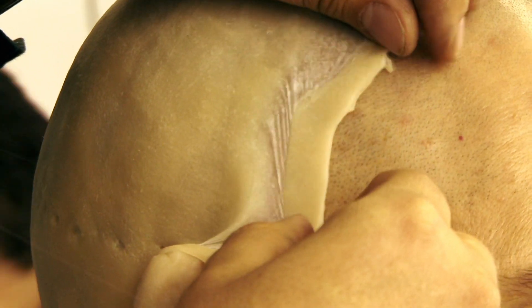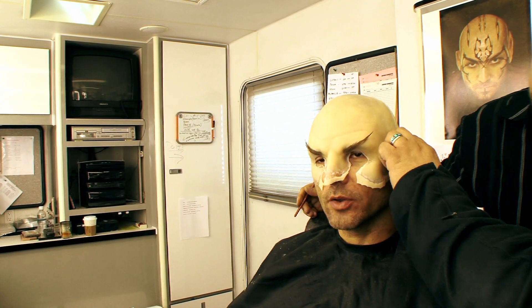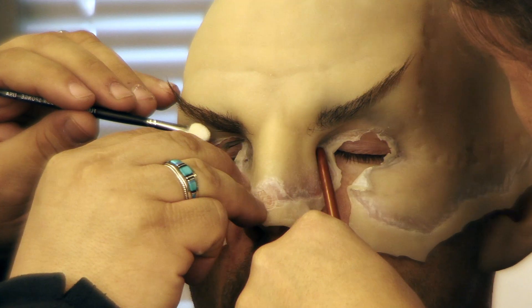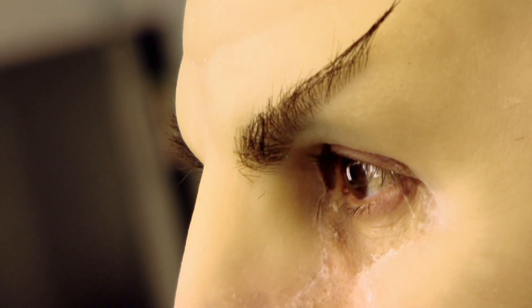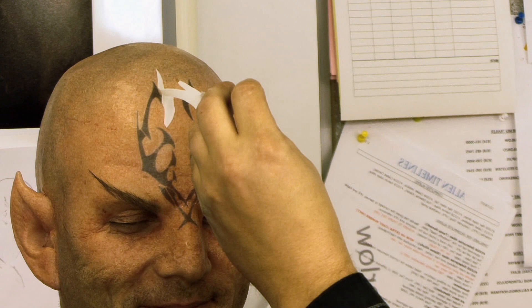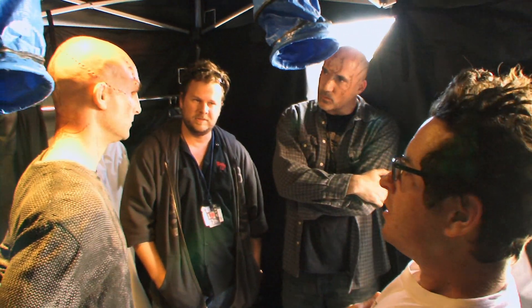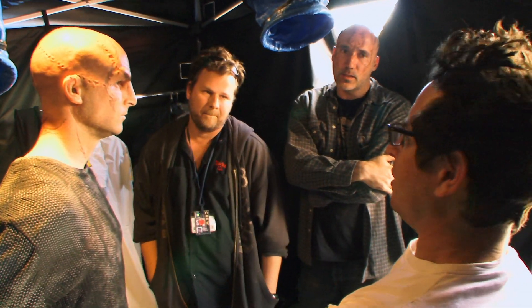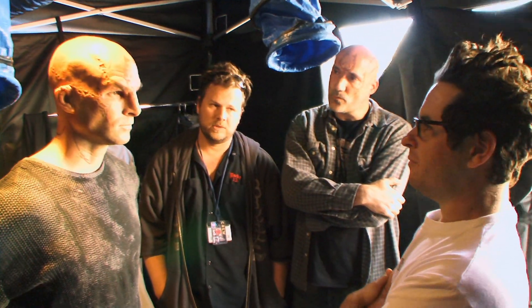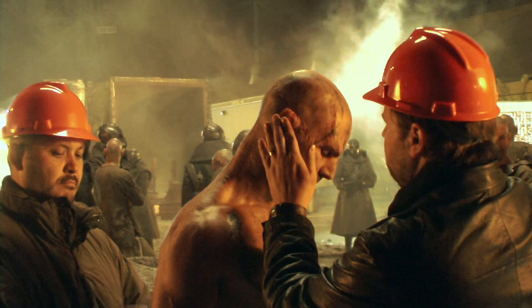His makeup started off at about two and a half hours; we got it down to about an hour and 45 minutes, which is lightning fast. My kids were quite shocked when they came in and saw me in full makeup. Luckily they're experienced set kids, so they were somewhat prepared, but they were pretty freaked. The person who was freaked the most was my agent — it was the first time I'd seen him speechless. I just thought it was a really incredible look, and also exciting to be kind of unrecognizable. There's definitely a liberation that comes with that as an actor.